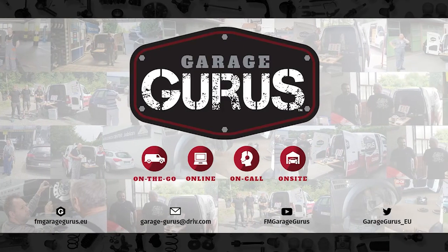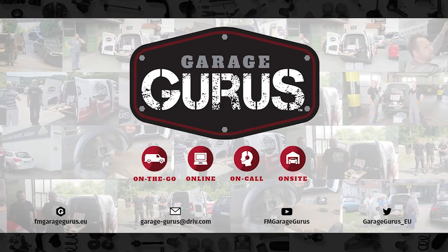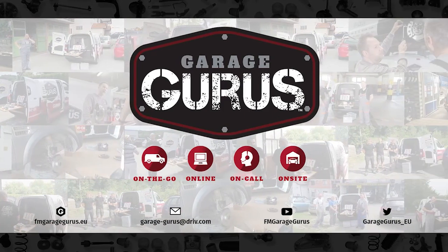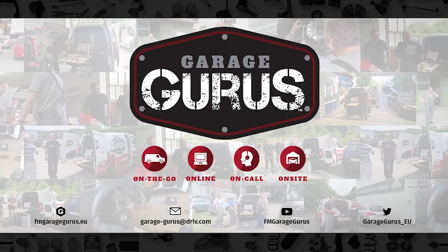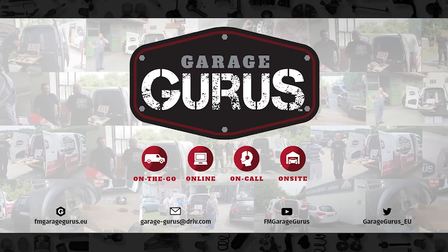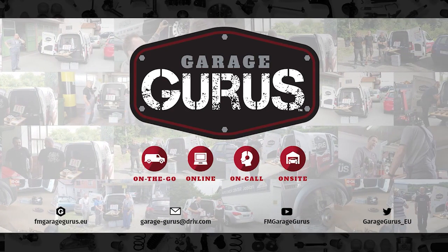Make sure you come back to GarageGurus CSI to see how we explain more warranty claims. We are GarageGurus. Join our community, follow us on social media. Thanks for watching this video. The video description contains all the relevant links. Don't hesitate to like, subscribe and be notified when we post new content. Also, check out our GarageGurus online course catalog.